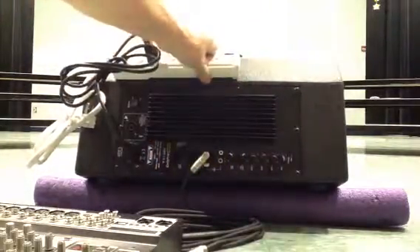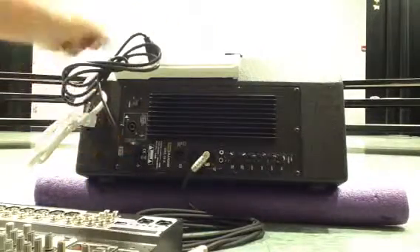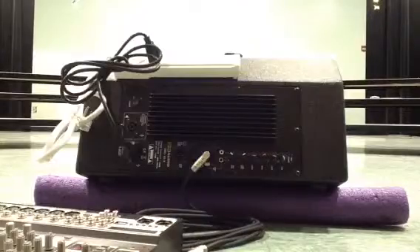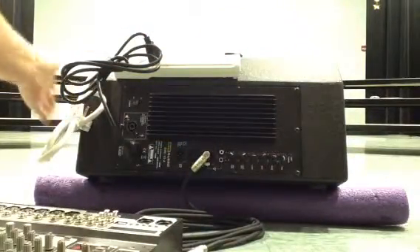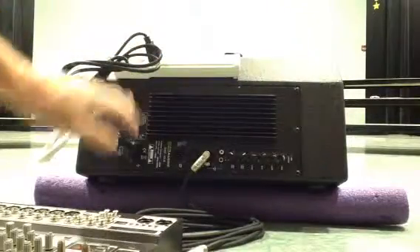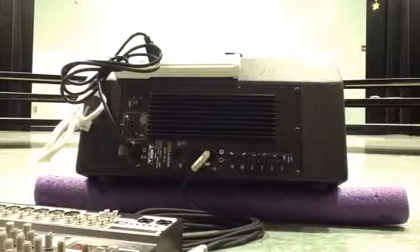We attached a power supply to the back of it so that we could bring power out of the monitor into a little power strip. The reason we did this is because this speaker also acts as a small portable PA system. On this side we have a speaker mount, and we've supplied the school with a tripod-based speaker stand, so they could take this speaker out on the grounds, plug in a microphone or music playback, and use it as a small portable sound system.